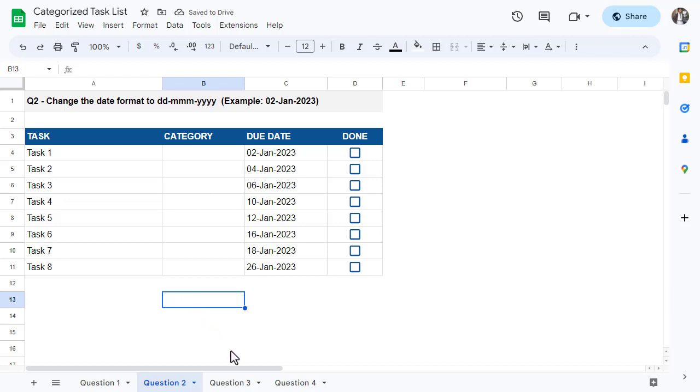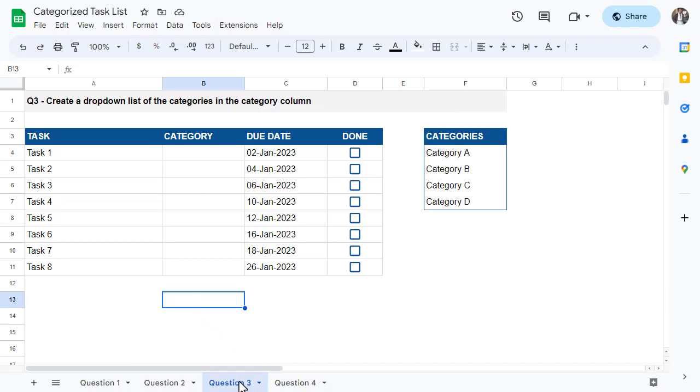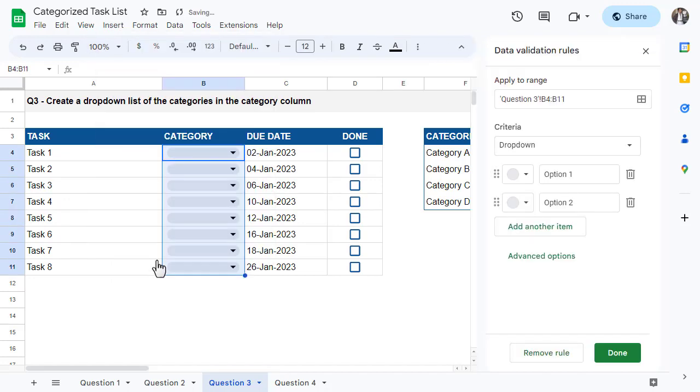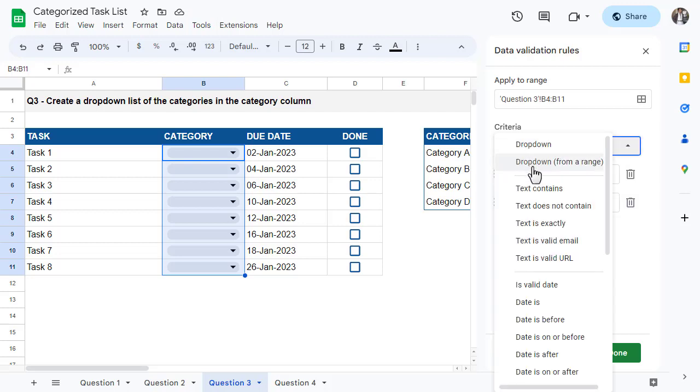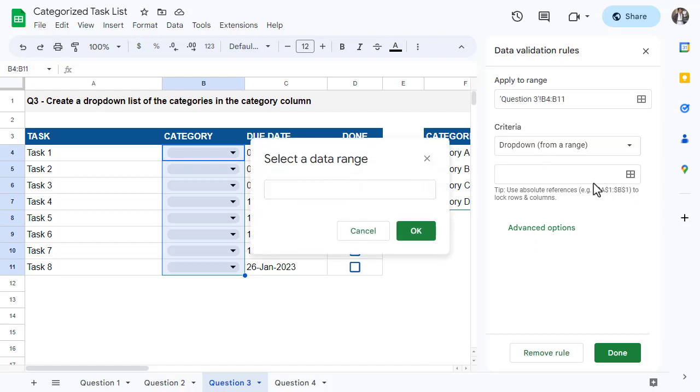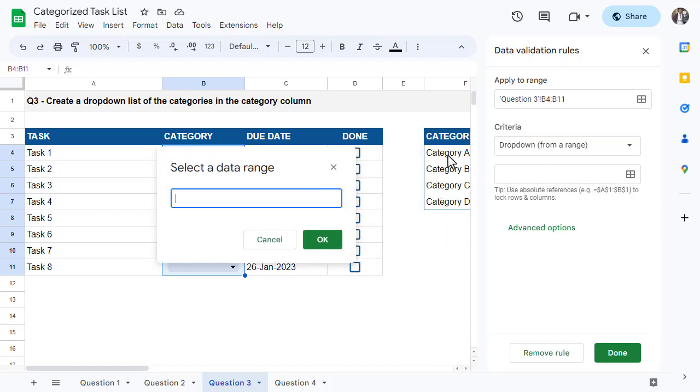Let's move on to question number three. The goal is to add a drop-down list to the cells in the category column that pulls from the categories listed in F4 through F7. To begin, select the cells in the category column and then go to Insert > Drop-down. This will open up the data validation panel on the right. Under where it says Criteria, change it from Drop-down to Drop-down from a range. Next, click on the Select Data Range button and select the categories in F4 through F7.